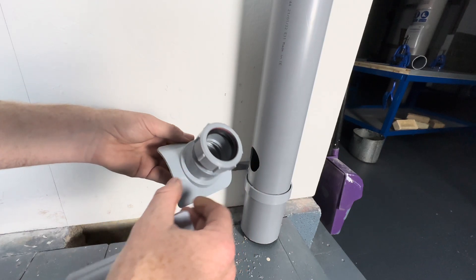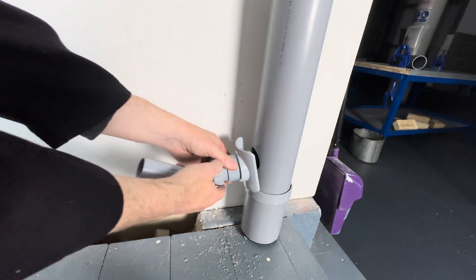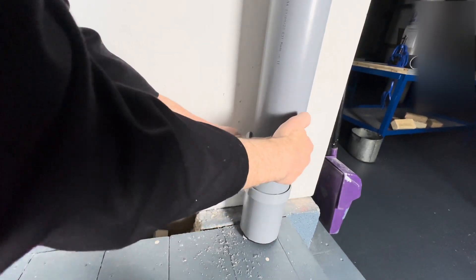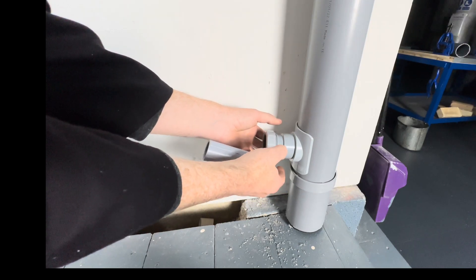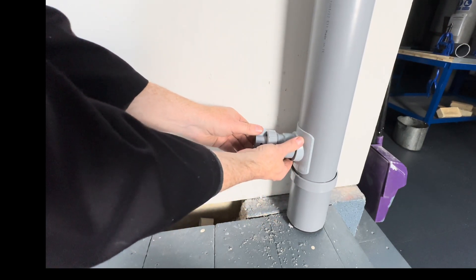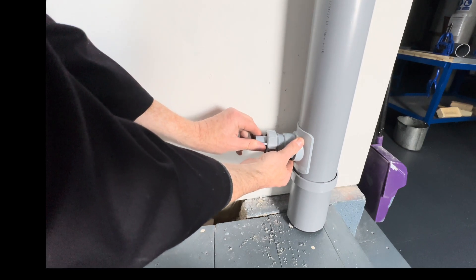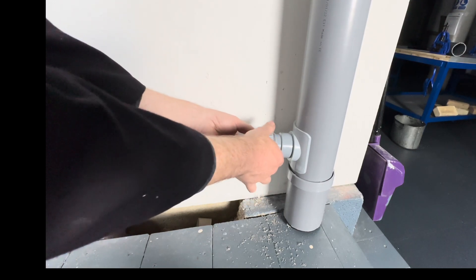Make sure the boss connector goes the right way up — top like that — and then tighten it up anti-clockwise, like that.